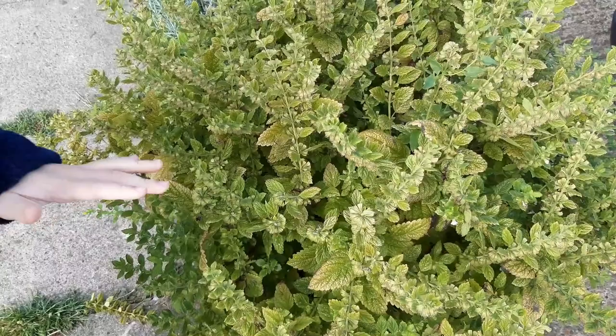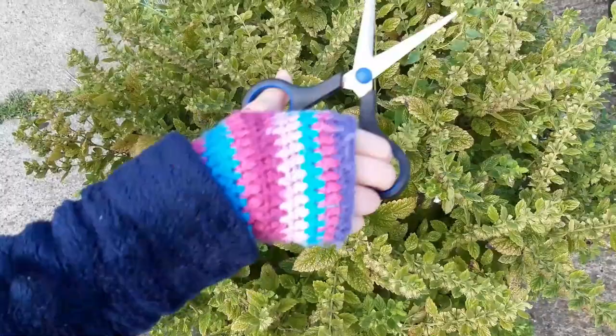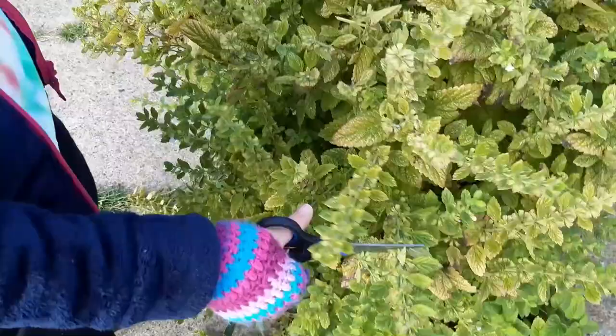Now let's head out to find some bits. This is my favourite bush in all of the garden. It's a lemon balm bush. It smells really nice but it needs a haircut. So let's get sniffing.